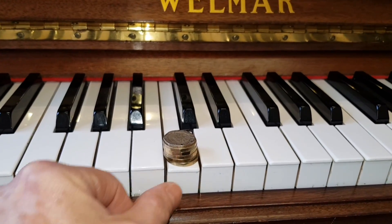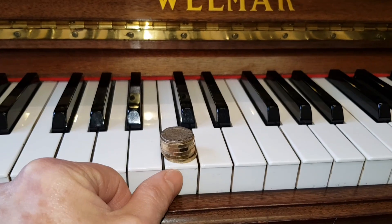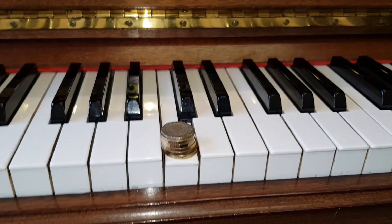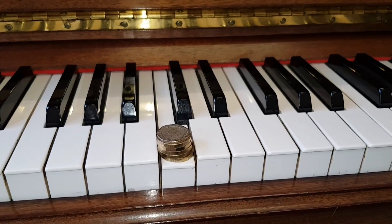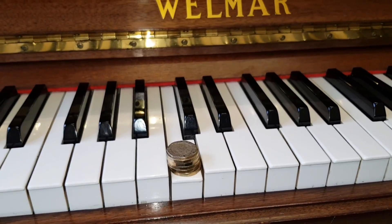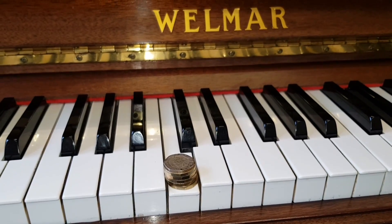This Welmar upright — again one of our preferred makes — is slightly lighter, going down with less persuasion. Maybe that's a couple of grams less, which may be preferable if you're an occasional player and don't want the action to be too heavy.